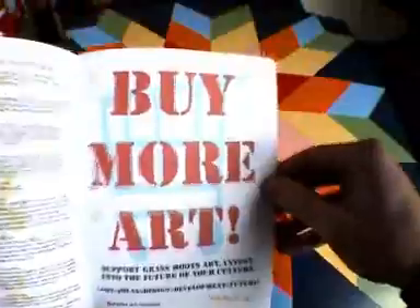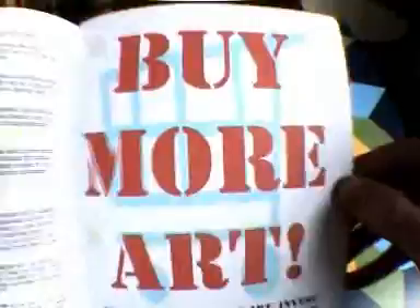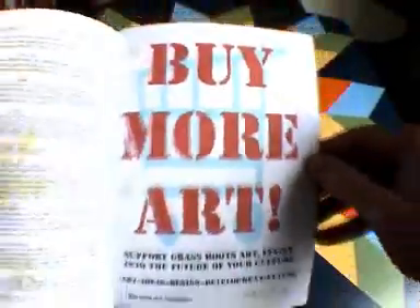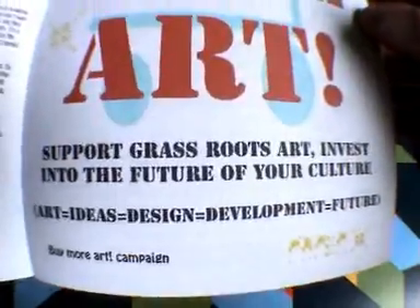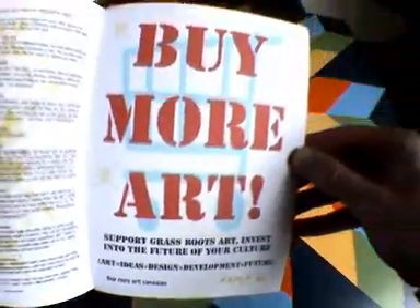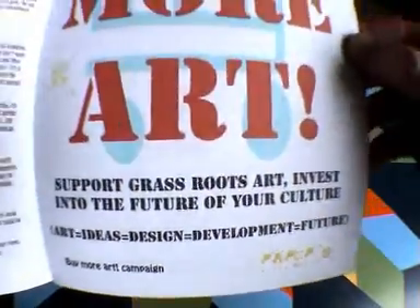And I'm starting this new campaign. Have you guessed what it is yet? I had to put some kind of advert in this, you know. I think it's pretty self-explanatory there.